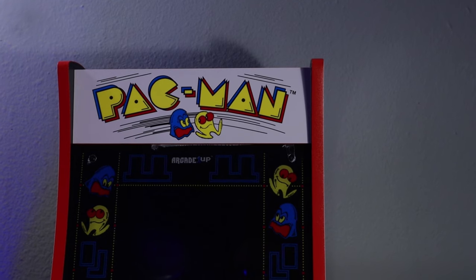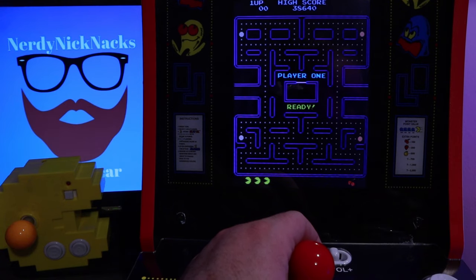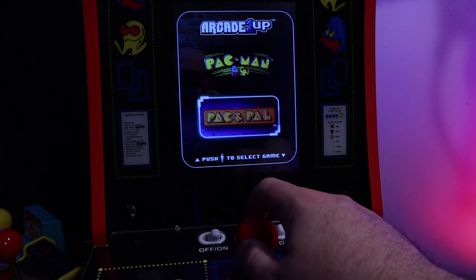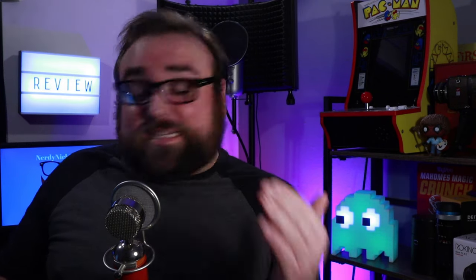But at $500, the price was a little steep. So when they finally released a tabletop version at half the price and half the size, I figured I'd give it a shot. The Arcade 1-Up Pac-Man Countercade comes entirely pre-assembled and ready to play right out of the box. It comes pre-installed with two games: Pac-Man and Pac-N-Pals. I've never personally been a big fan of Pac-N-Pals, so for this review we're really just going to be looking at Pac-Man, but if you like Pac-N-Pals, it's there too.